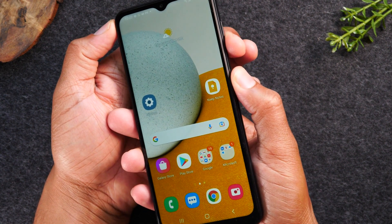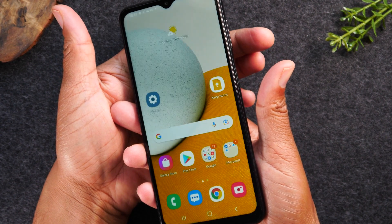So let's try it. Hold, let it go. It'll snap a screenshot.